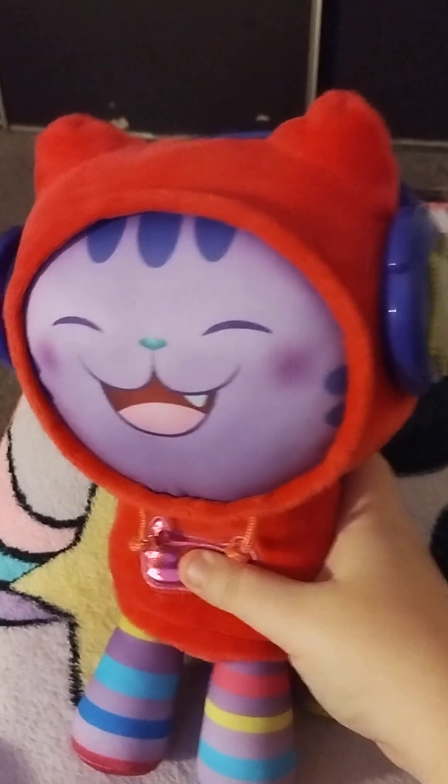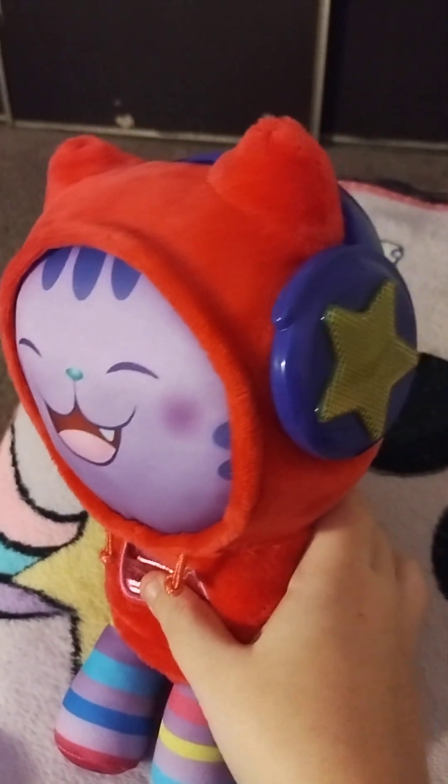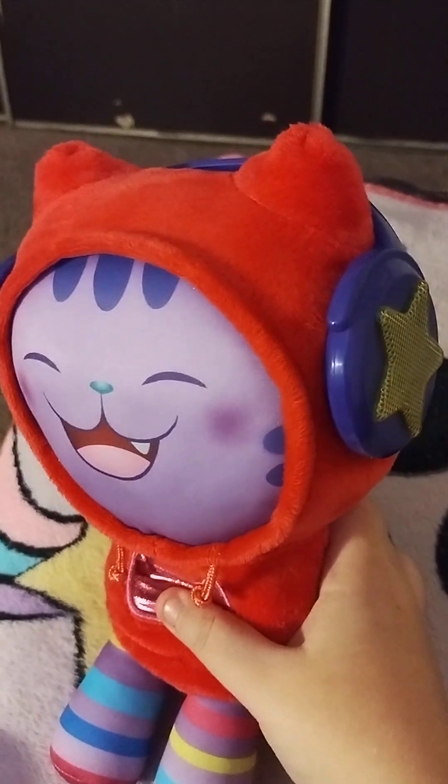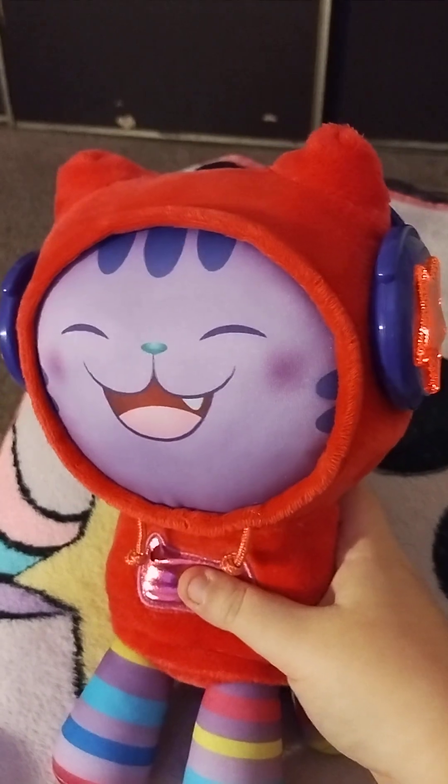And the headphone light glows too. Let's hear the new phrases on this side. It's me, DJ Catnip. I'm purple, and my instrument is my voice.